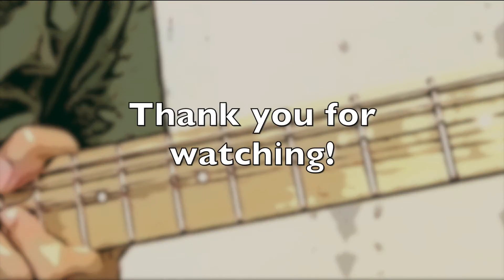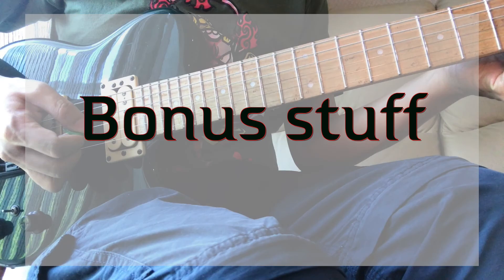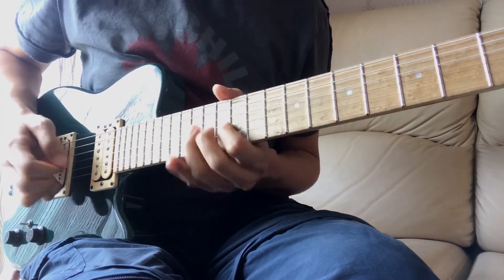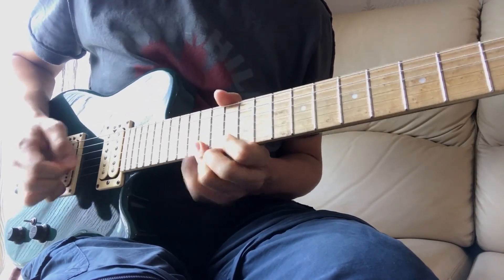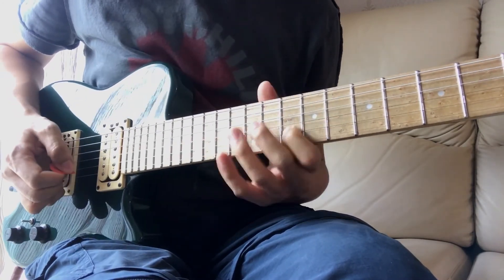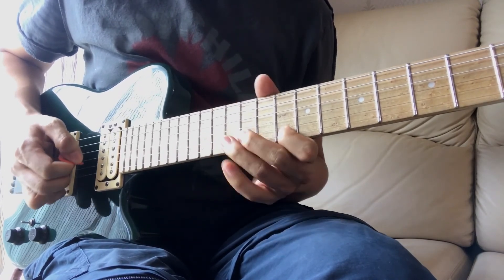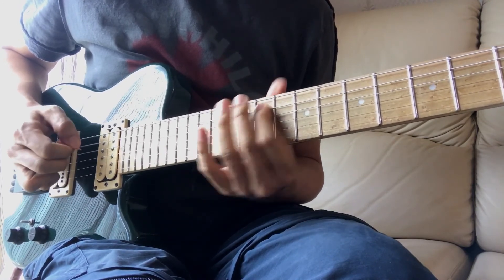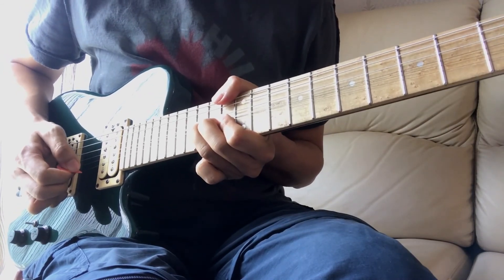That's all for today's lesson. Hopefully it gives you some insight about what is going on in this lick. Here's a bonus lick for you. Thank you for watching till the end. Listen carefully — can you spot any of the ideas discussed in this lesson?